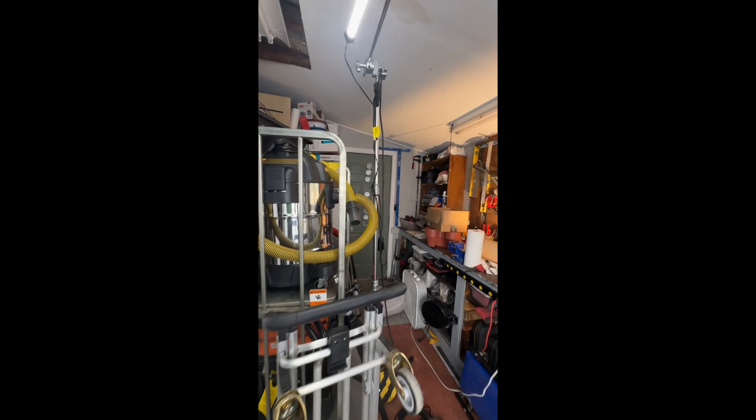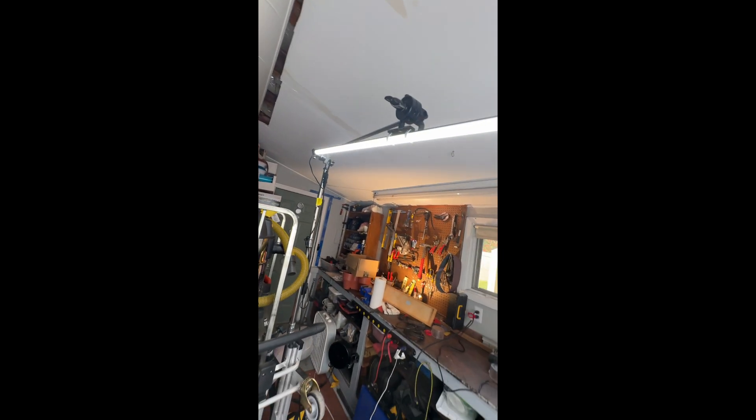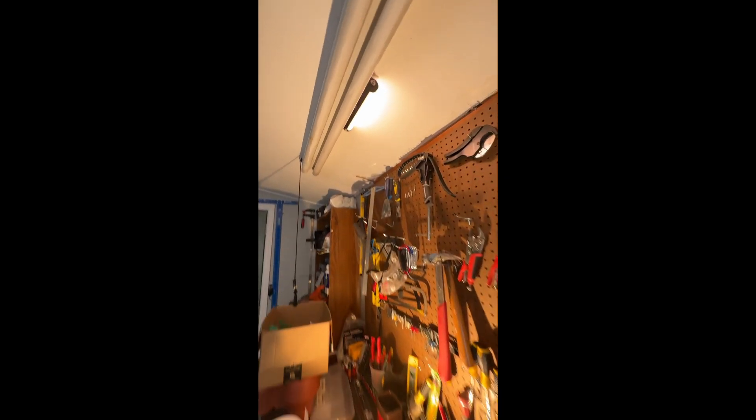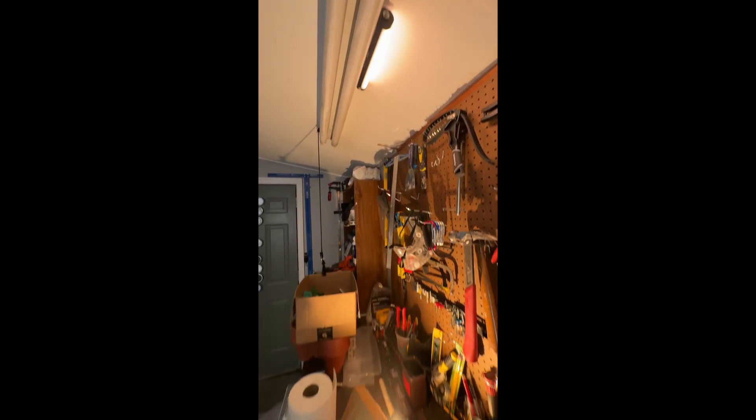Now to separate myself from the background, I'm using this Quasar tube light — it always gets the job done. It's not battery powered though, so there's that. I also wanted a more interesting looking background, so I'm using this Nanlite Pavo tube just to illuminate the background and add a little more interest there.